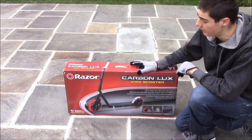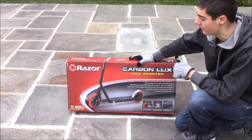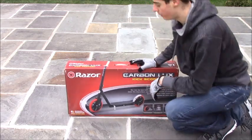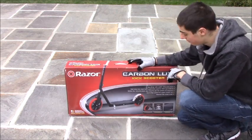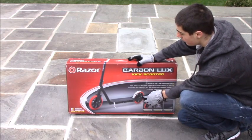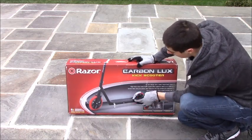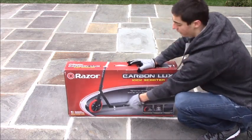Today we are doing a review and setup of the Razor Carbon Luxe Kick Scooter. I needed this scooter to commute and this is the only scooter that was cheap enough and could hold the weight. The weight capacity is 220 pounds, which is great. It offers big 200mm urethane wheels, an adjustable handlebar, a kickstand, a carbon textured base, and it's a one-piece design — so it does not fold like other scooters do.